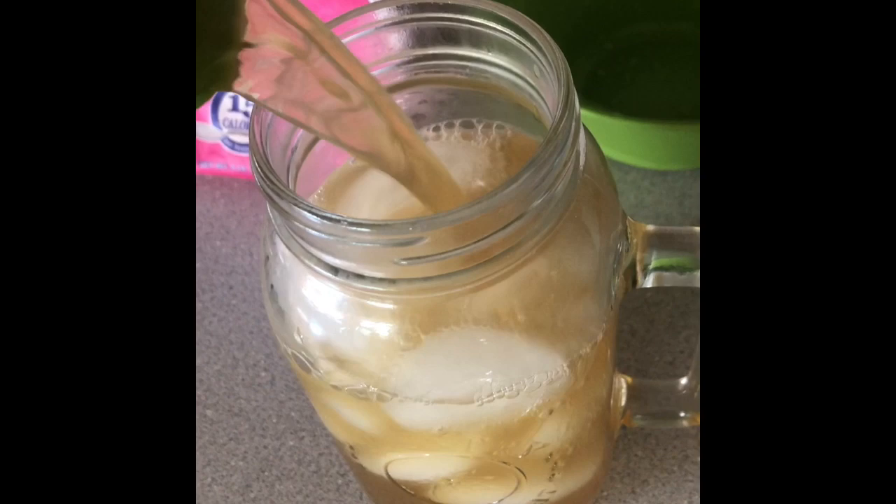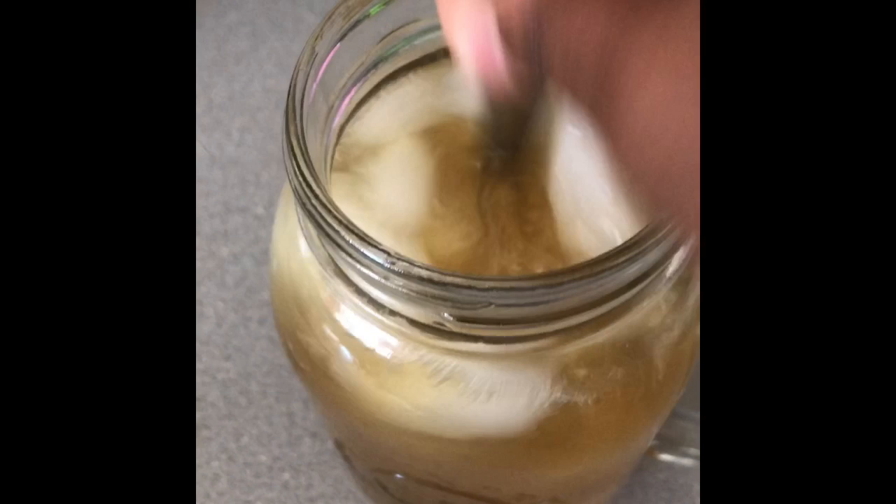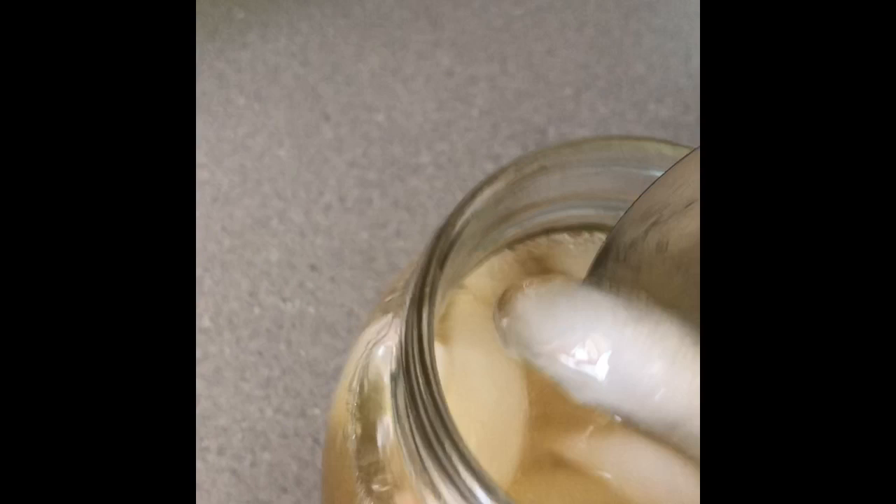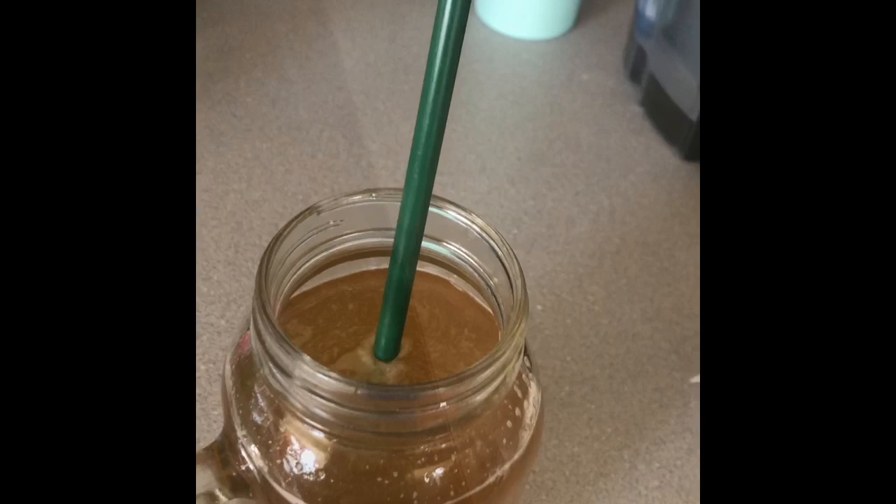Stir until most of the ice is still intact but it's sweet enough to drink. You can add as much or as little sugar as you want depending on your taste. Just keep stirring until you feel it's nice, then you can take out the excess ice and put it in your sink.